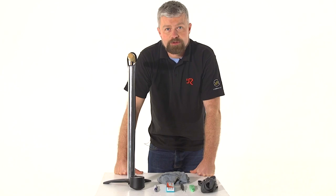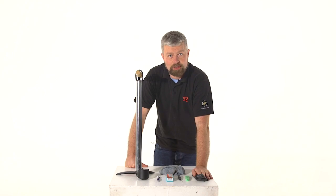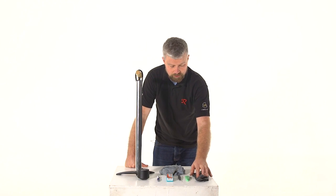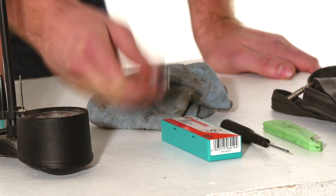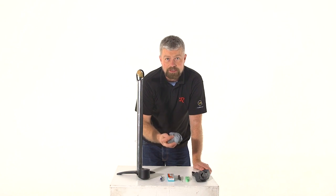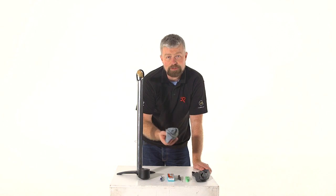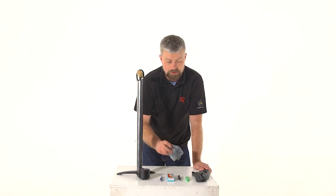We just need a few things to fix a puncture on our tyre. Replace the tube, which is the best way of doing it — certainly the most reliable. We might need some tyre levers, a little screwdriver, a puncture repair kit, a pen, a pump, and a rag or a bit of tissue just to try and feel for whatever it is that's caused the puncture.